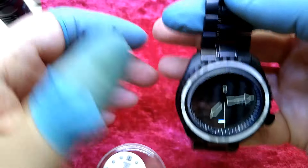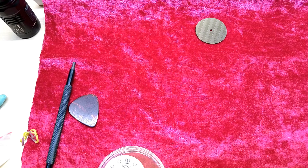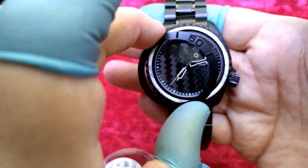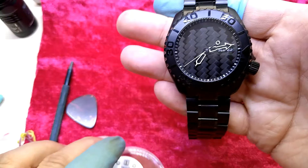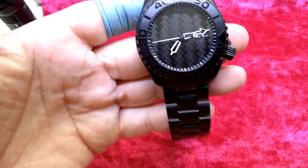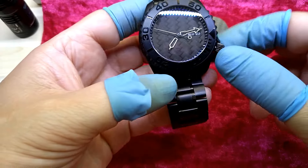Are you still with me? That's going to be a long video, I know. I also have to glue that bezel insert on here because I keep — it keeps falling off.